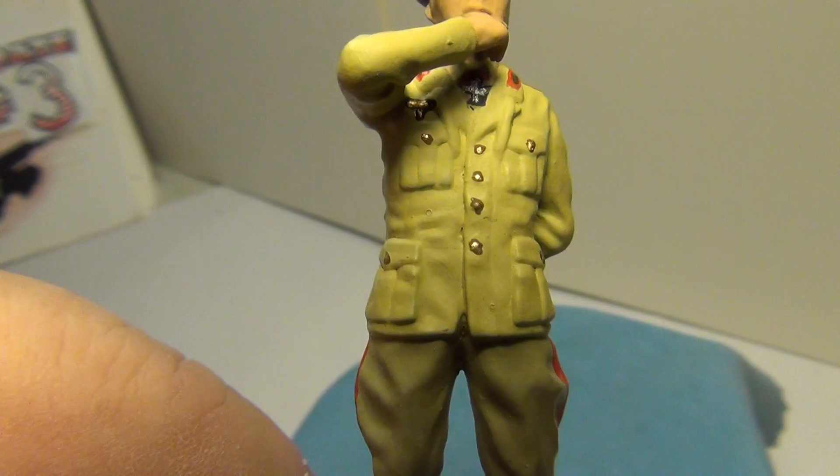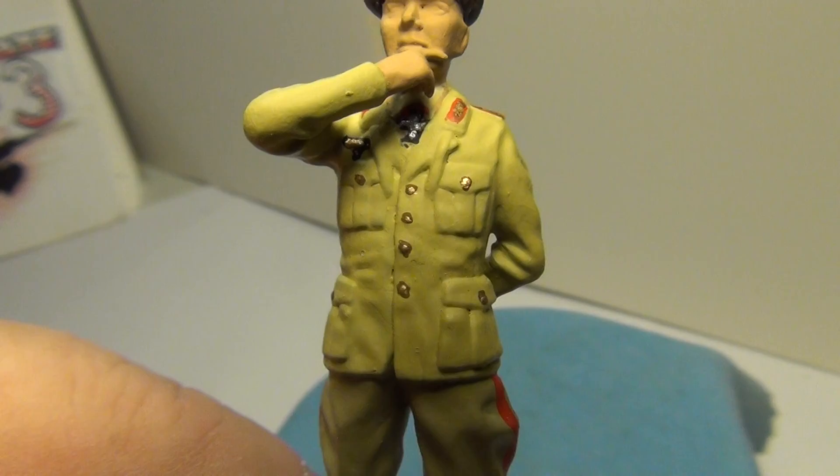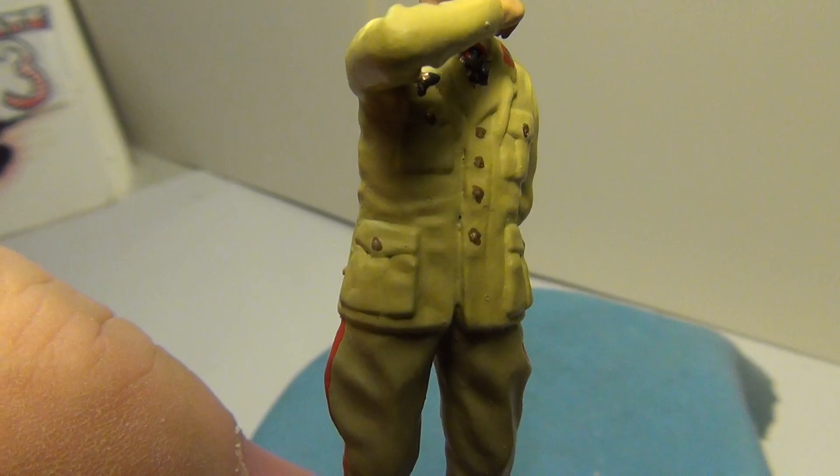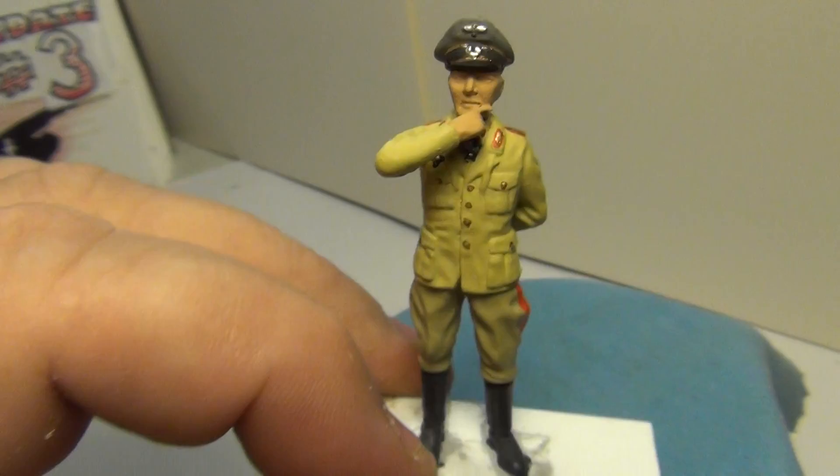Also a little trick with the buttons: if I just put gold right onto the tan-looking jacket it would be washed out, so I put dark brown or sepia dots down for the buttons first, then went back with the gold on top and painted out just the center, leaving some of the brown around it — that gives you a shadowing effect around the buttons.